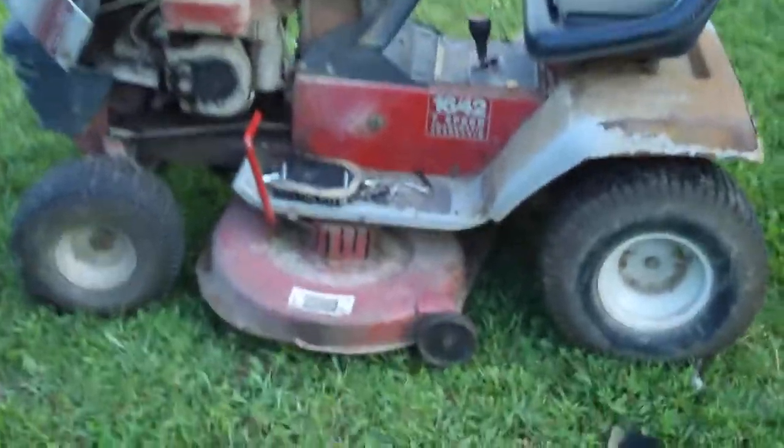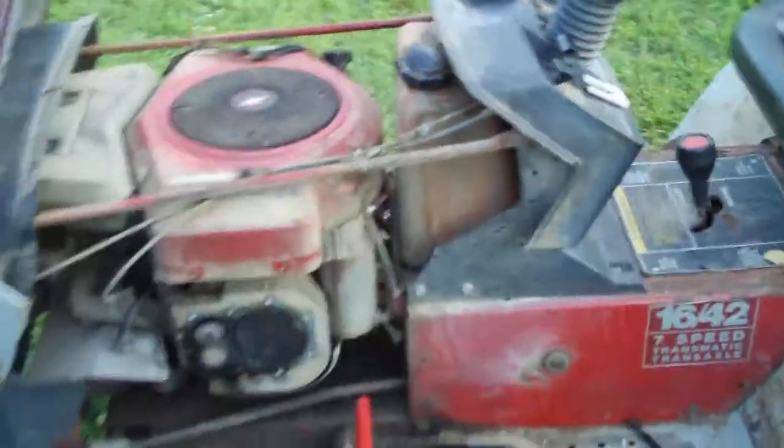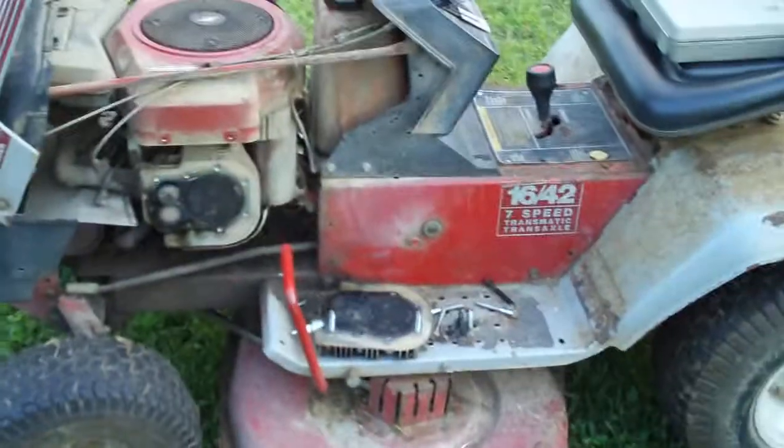I just took the valve covers off. That's what these are — these are considered valve covers for cylinder heads, the kind you find on flathead engines.